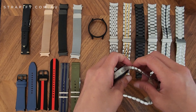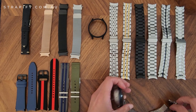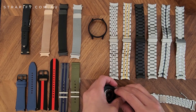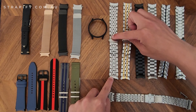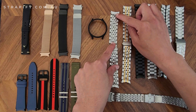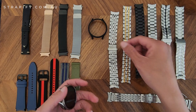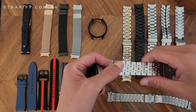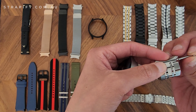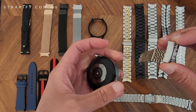The other option with metal straps, instead of buying the adapters, is to buy a fitted strap. You can see on the end of this strap there are curved ends — these already have the fitted ends and all the adapters built in, so you don't need to purchase the adapters separately. The downside with using adapters is they actually increase the length of the strap by a few millimeters, so if you have small wrists that could cause a problem.